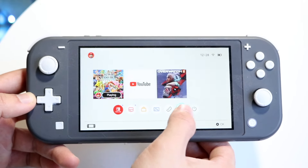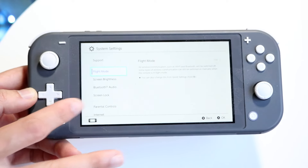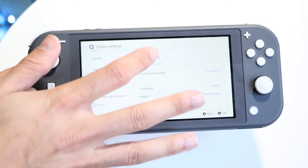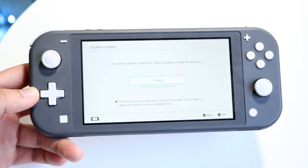Finally, if none of those things are working, you can always try updating your Nintendo Switch by going into System Settings, scrolling down to System, clicking System Update, and going through the update process — that might end up fixing the problem as well.